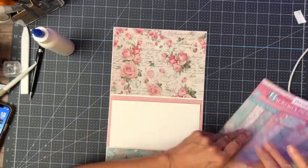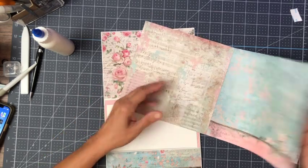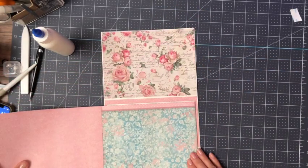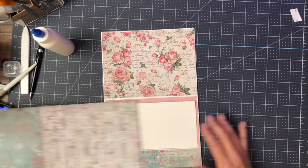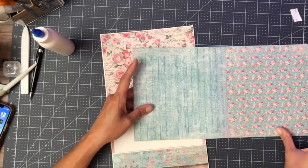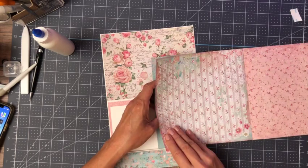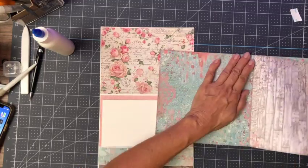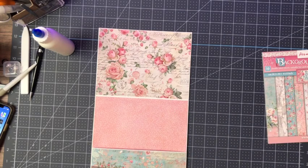You want it to sort of enhance what's going on here. I love that paper but I don't want to use it — it's too similar. I'm looking at the 8x8 backgrounds right now. I think I'm gonna go with this one — it's very simple, so it's gonna make it easy to put photographs on. Seven and three-eighths by seven and three-eighths.